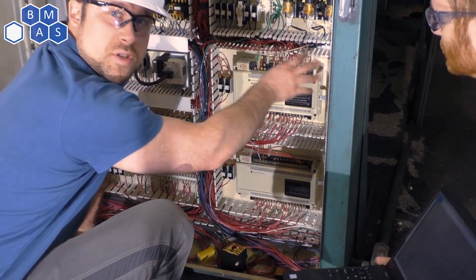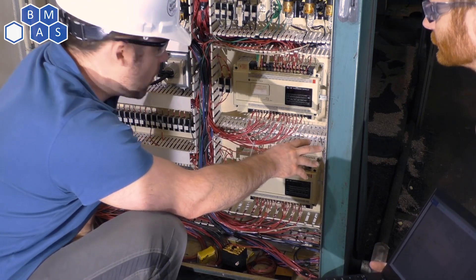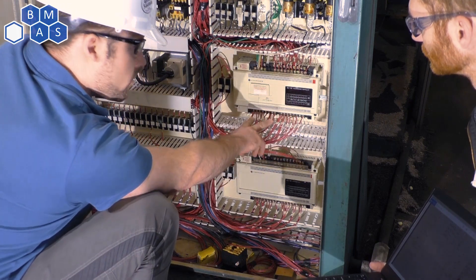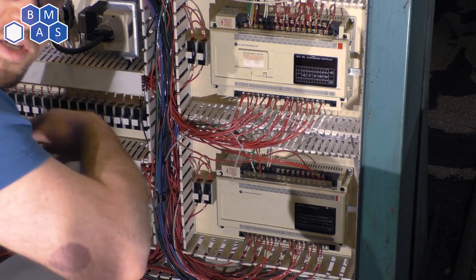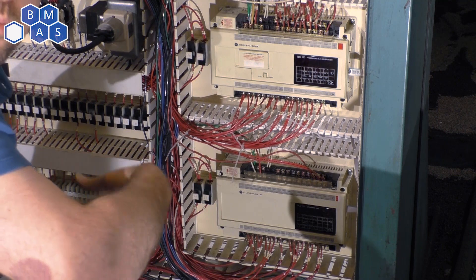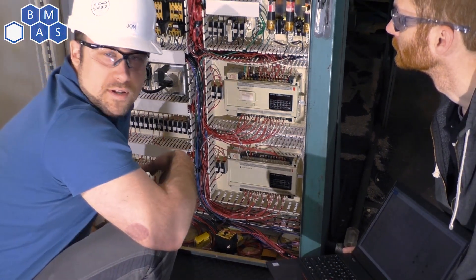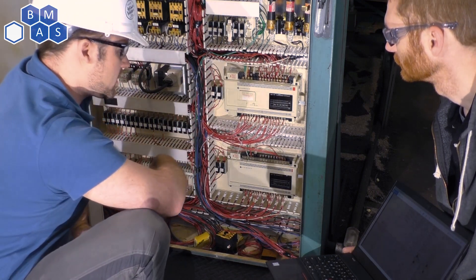I've taken close-up pictures of all the terminals and wires for later reference, just in case I miss something. It's especially important when looking at the outputs. There are banks of outputs here, each with its own power bias. We'll follow these wires back and figure out where the power bias comes from. Power bias, in this case, gives the outputs the power to be able to turn on. Sometimes that's used for safety purposes — I don't think it's used on this machine for safety, but I'm still checking.